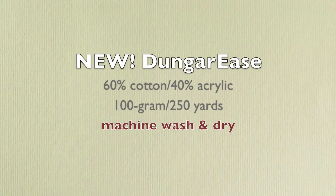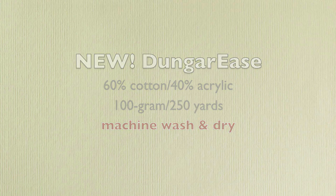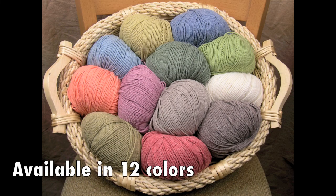Dungarees is the newest addition to the Knit One Crochet Two spring line, made of 60% cotton and 40% acrylic. We are calling it Dungarees because each of the 12 colors look like faded denim. You can take care of your garments with ease in the washer and dryer.